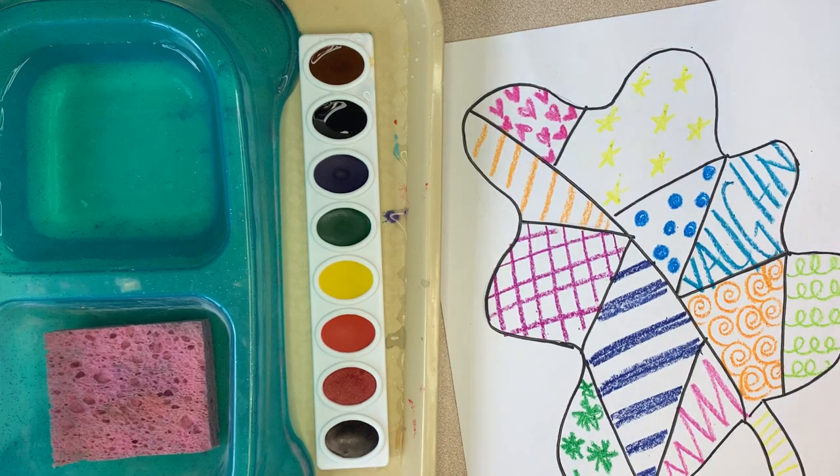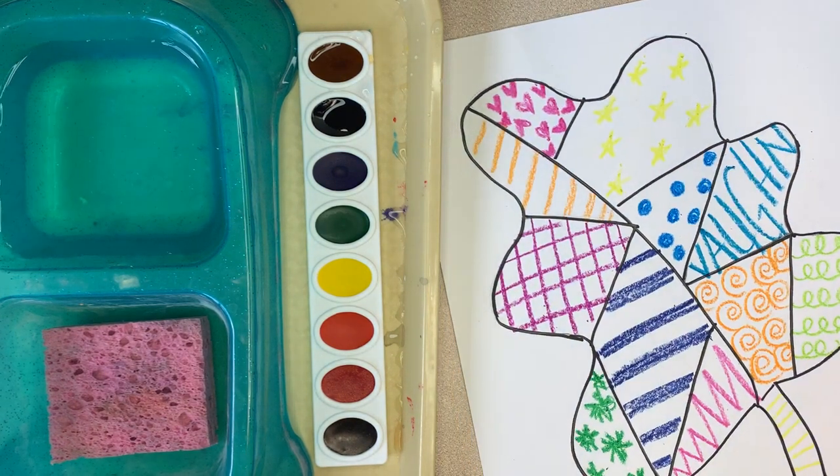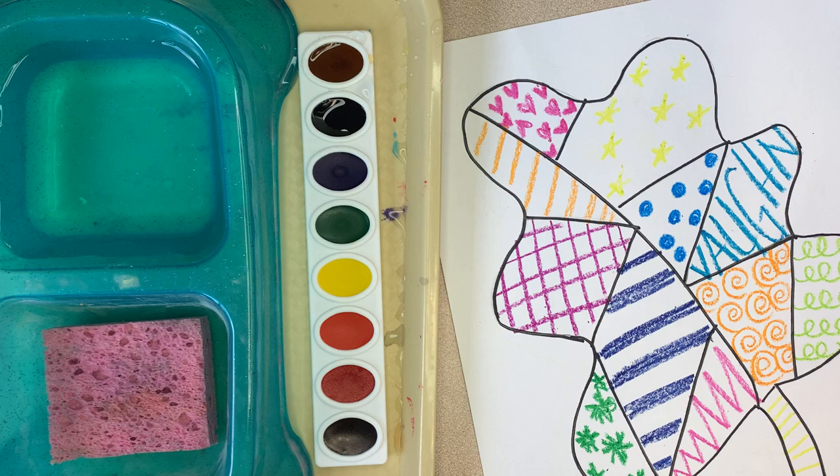Hi, second grade. How is it going? Sorry I'm not here today, but you are in awesome hands. You can see my hands, but not my face. Have fun today painting.